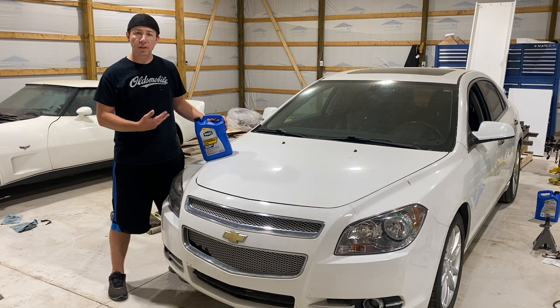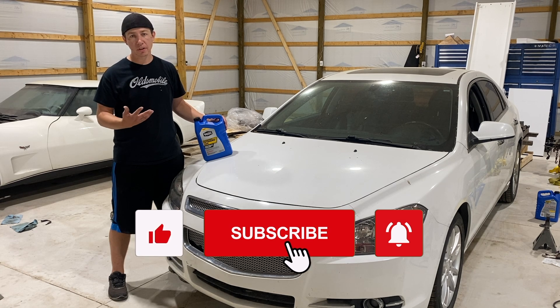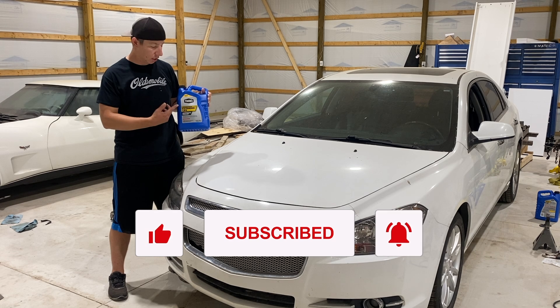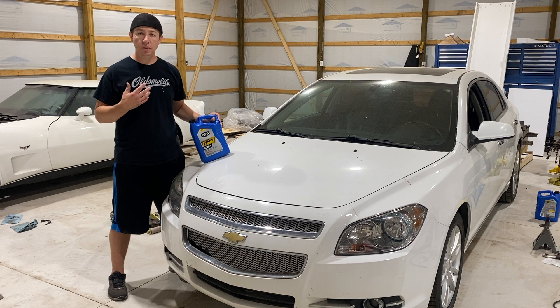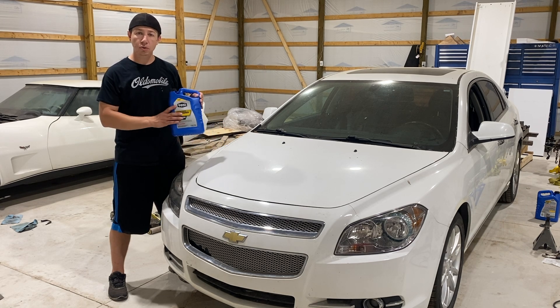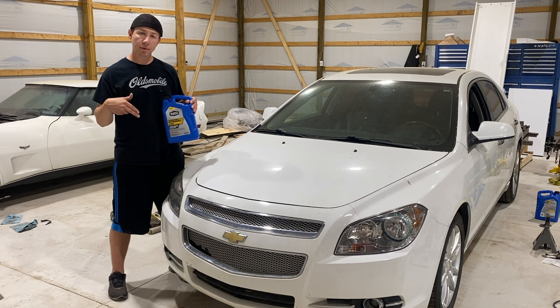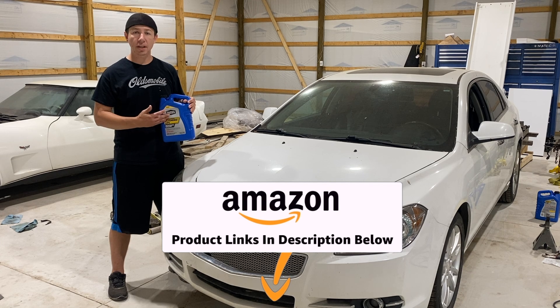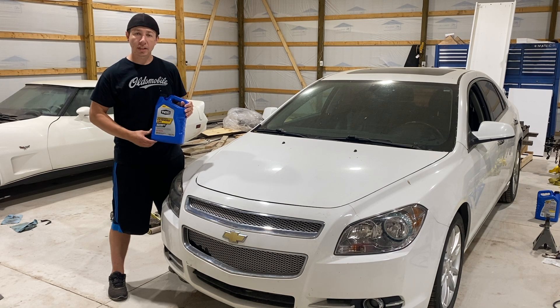When adding coolant to the Chevy Malibu, it's a relatively easy process — simply opening the hood, locating the reservoir, and filling it up with your antifreeze of choice. I use the concentrated version that doesn't have water in it, so I can add my own water — preferably distilled. Tap water has stuff in it, so distilled is always better. I'll have both the concentrated and the 50/50 version linked down in the description below.